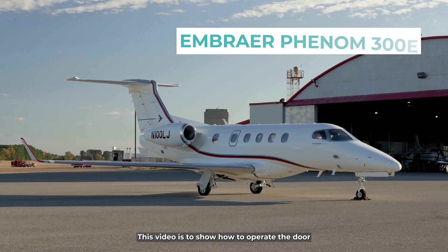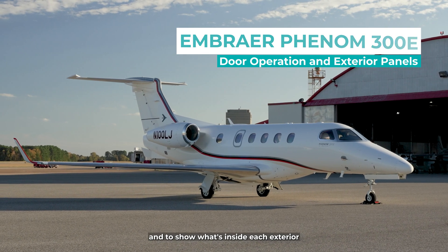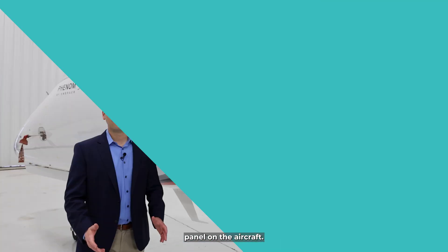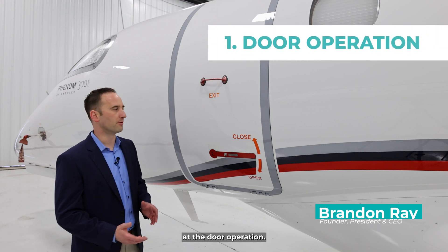This video is to show how to operate the door on the Embraer Phenom 300E and to show what's inside each exterior panel on the aircraft. We're going to look at the door operation.